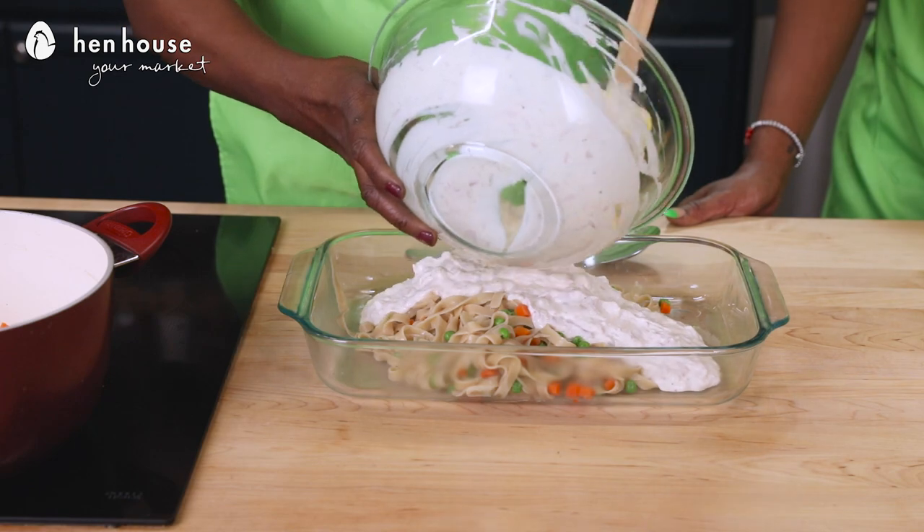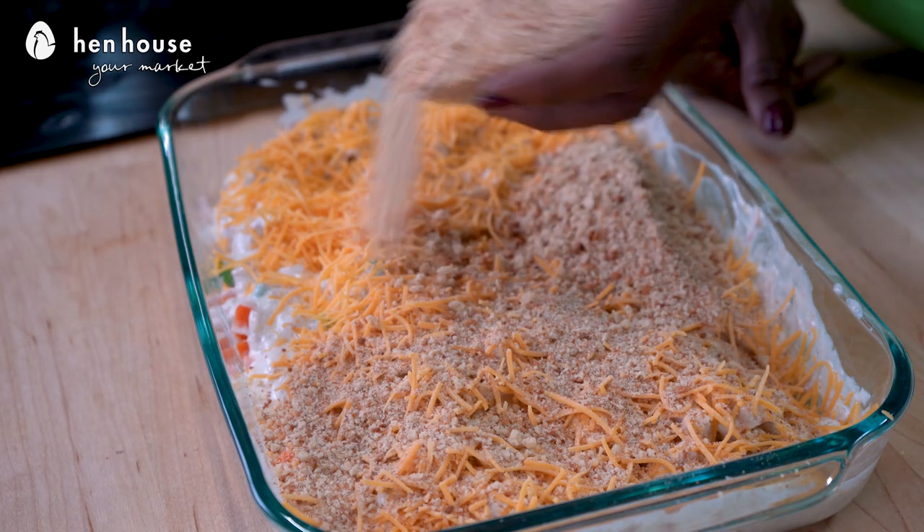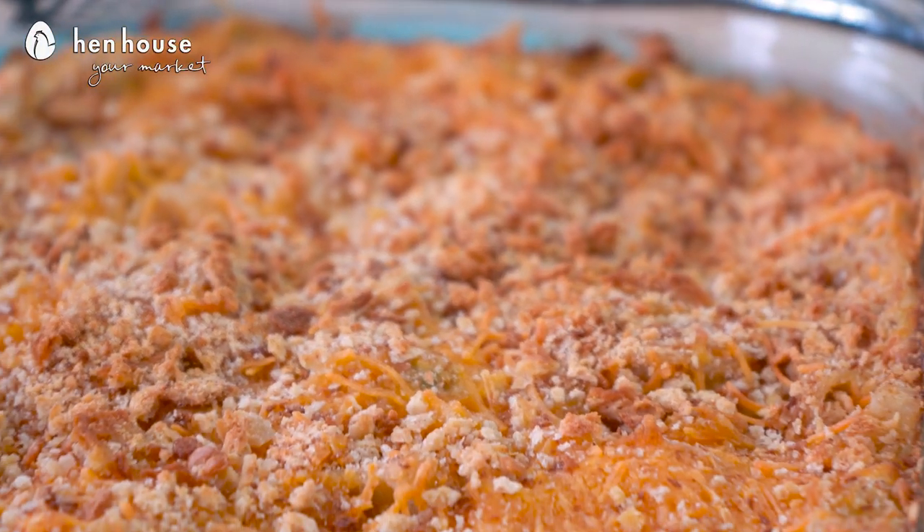In a buttered baking dish, stir together the pasta mixture and the tuna mixture, then top with shredded cheese and gluten-free breadcrumbs. Cover with foil and bake at 350 degrees for about 20 minutes, then remove the foil and bake an additional 10 minutes or until the mixture and cheese are bubbly. The cheese bubbles — that's the best part!